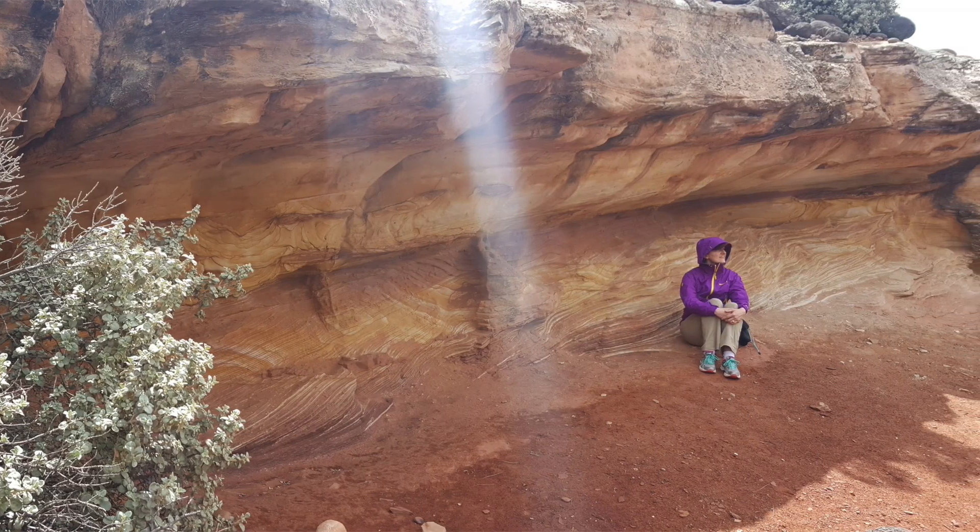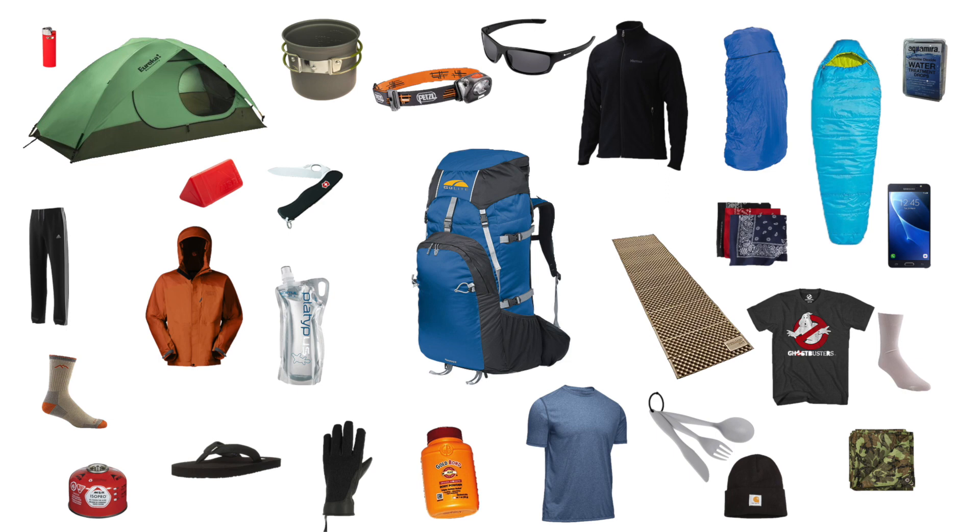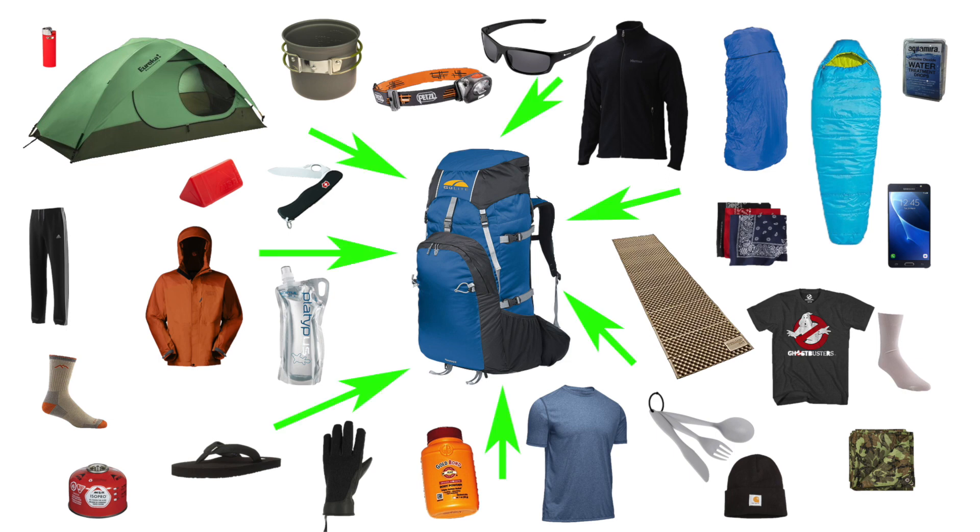So you are getting ready for a backpacking adventure. You get your backpack, you gather all of your gear, but what is the best way to get all of your gear into your pack? I will show you.